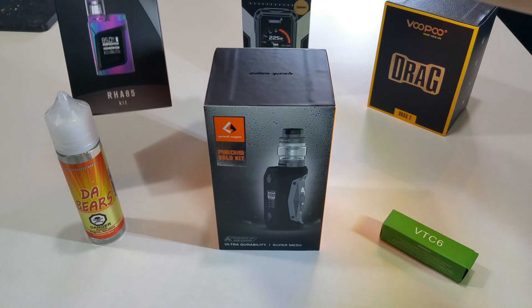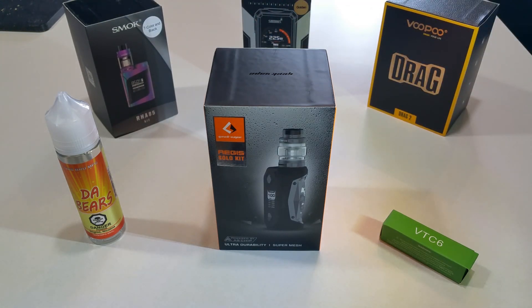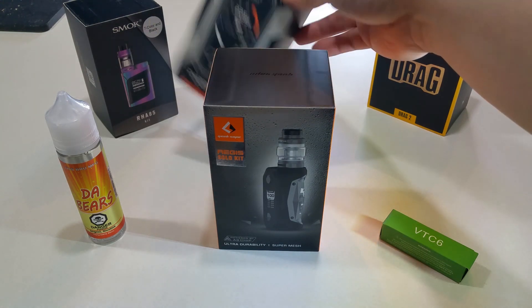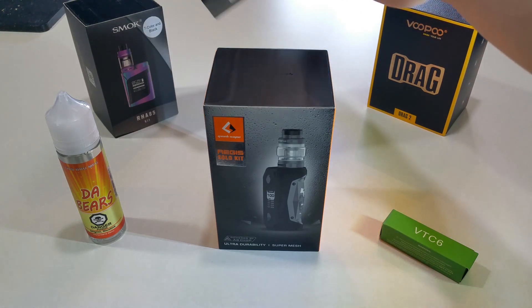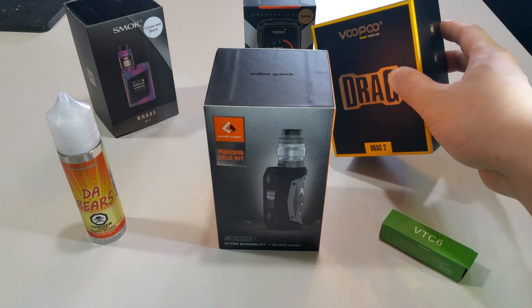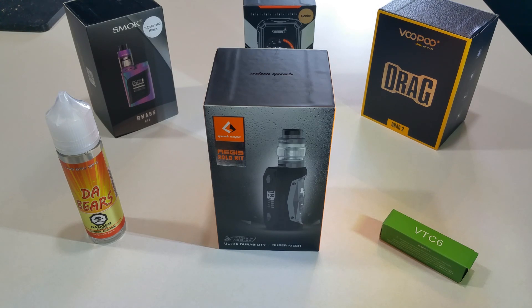The Smok RHA85 was my first kit when I broke into the vaping market and it did me very well. When you're new you don't know too much, so you just go for a small, easy, popular mod that works for you. Shortly after, a friend — Mr. Paulo — donated his Smont Charon Mini mod to me, which is working really well. A week or two ago I also purchased the Voopoo Drag 2 kit and I'm loving it. If you're into that kind of stuff, please like, subscribe, and comment — I'm really interested in helping people stop smoking and get into vaping.